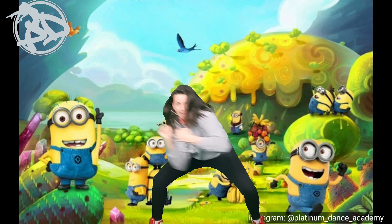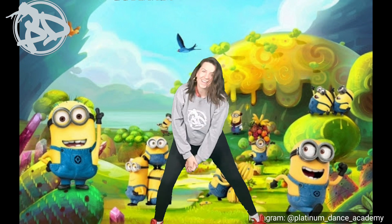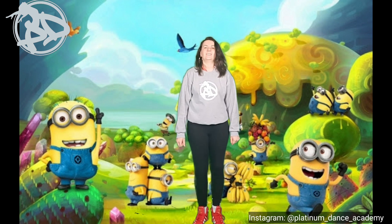Let's go with some music — here we go, five, six, seven.